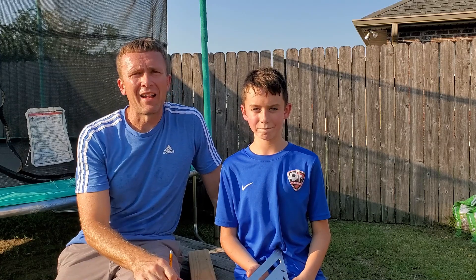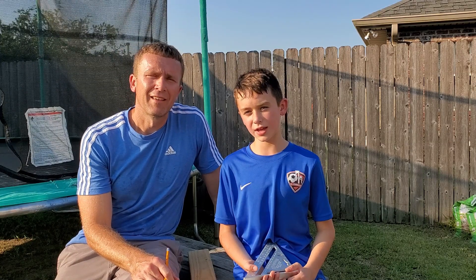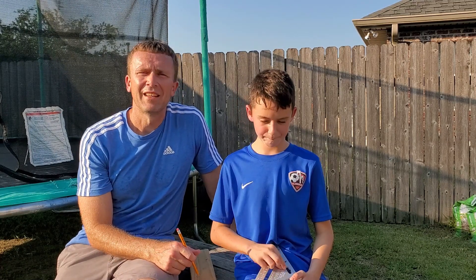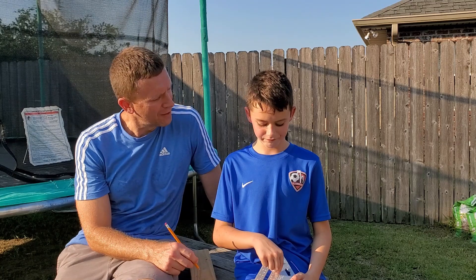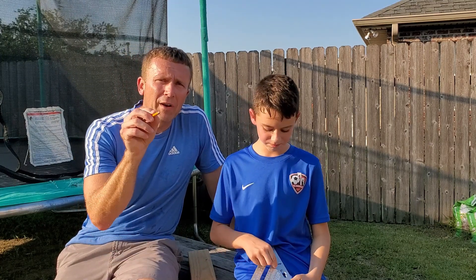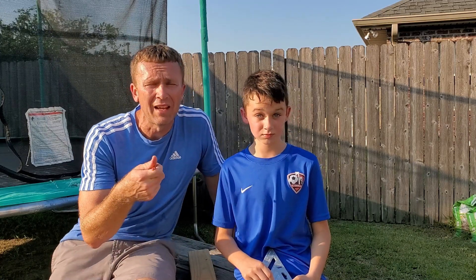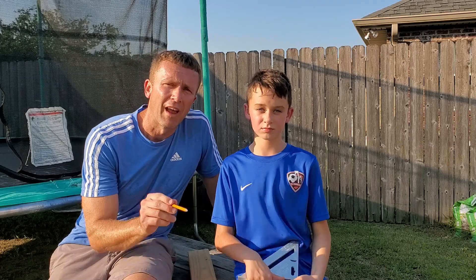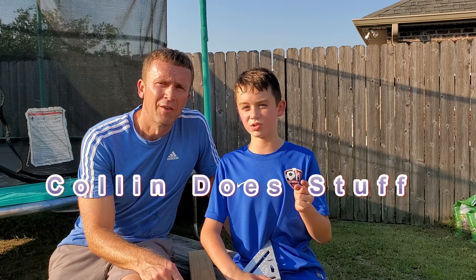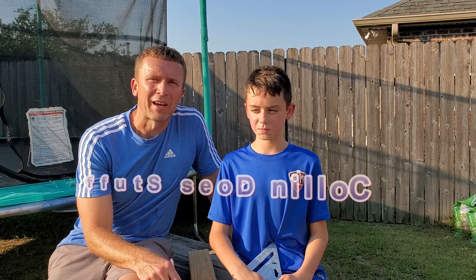Thanks for watching everybody. Make sure to subscribe, turn on notifications, leave a comment, and like this video. Remember how to cut angles — Collin showed you, it's not hard. Practice and let us know in the comments section. If you have any questions for Collin or me, put it in the comments below and we'll answer them as soon as we see them. I'm actually going to post this on my channel too, so go check out Collin Does Stuff. Thank you and have a great day.